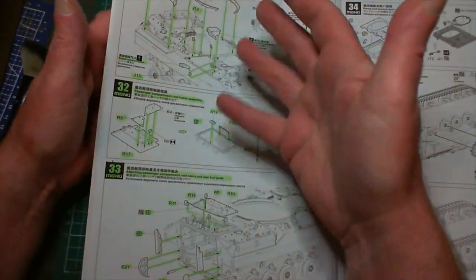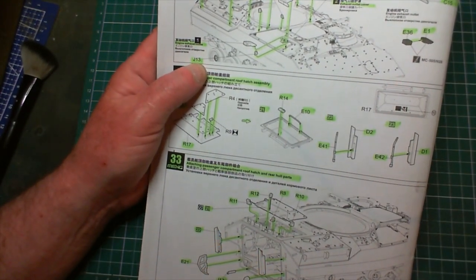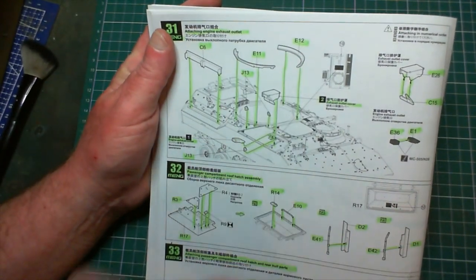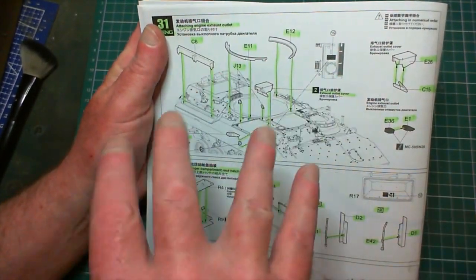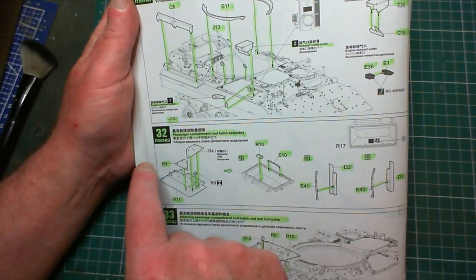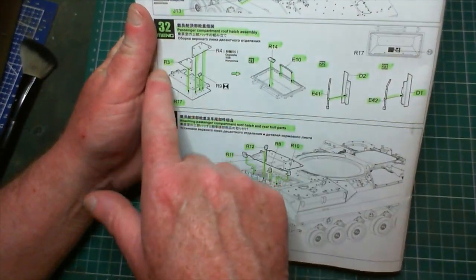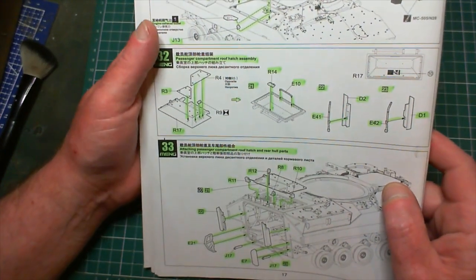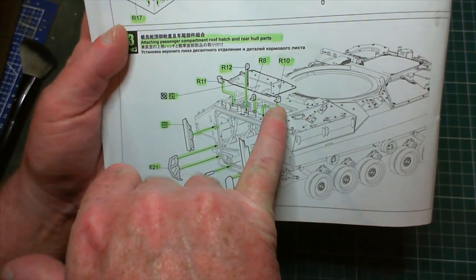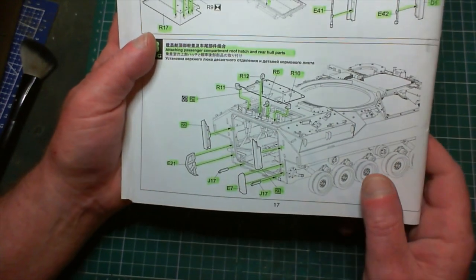After getting steps 31, 32 and 33 done, I fitted extra armor pieces around the base of the turret so nothing can get in there. There's an engine exhaust outlet - all done. Then we moved on to the crew passenger compartment roof hatch assembly - a couple of little bits and pieces to go on it, then we fitted it with three little hooky things that went together very, very smoothly.